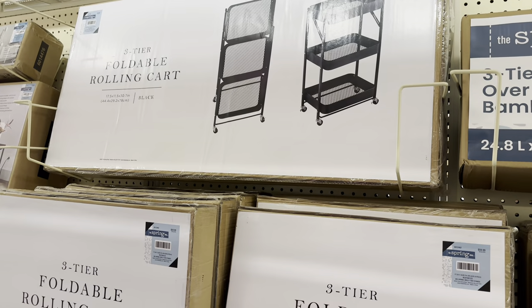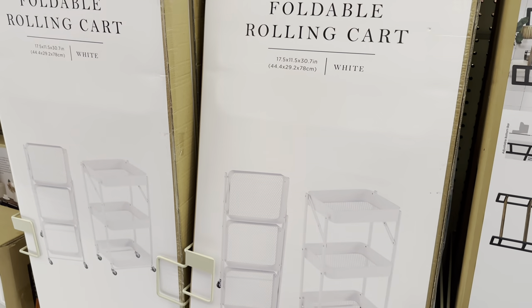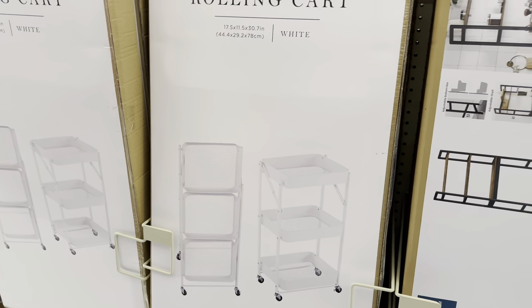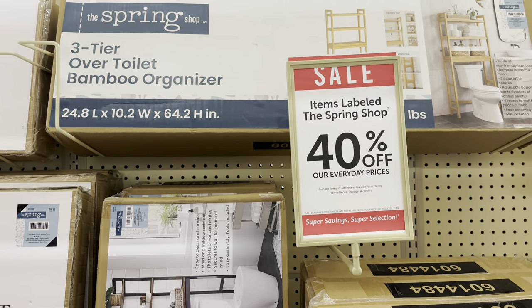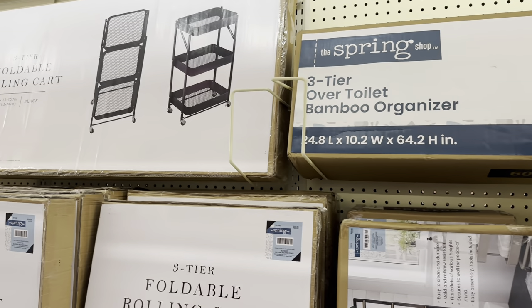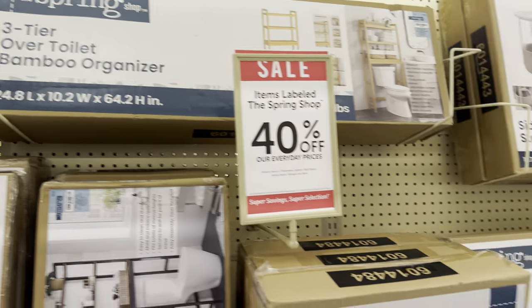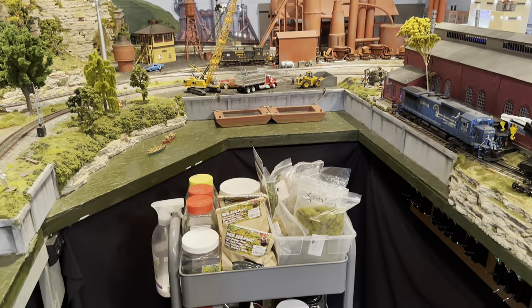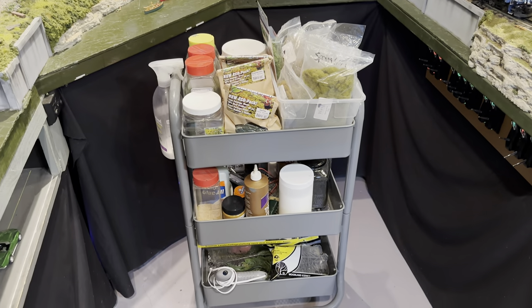It looks like they have these rolling carts which I use as scenery carts on my layout to carry tools and supplies. They're having a nice sale on this section - 40% off - so this is a good time to grab something like that. Here's one of my scenery carts and you can see it comes in really handy when you're working on the layout - you can just wheel it around.